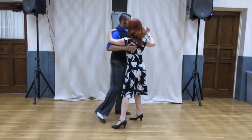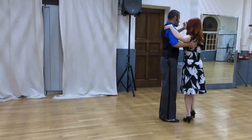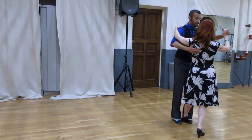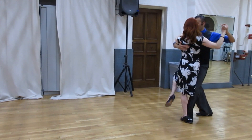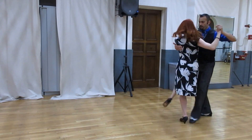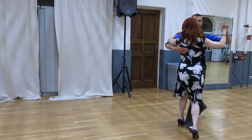One, two, three, four, five, six, twist, seven, eight — extend for the sandwich. Here it comes: one, two, three, four, five — ocho, ocho, tango close.